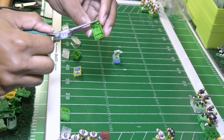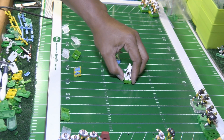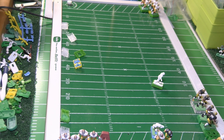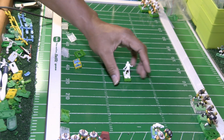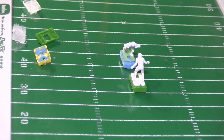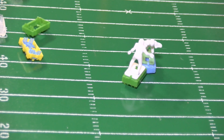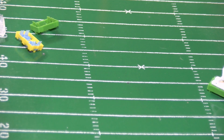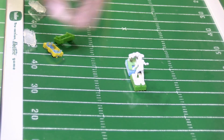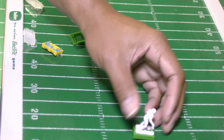I'll curl these prongs and set them back on the board to see what they do. That time the base held its ground a whole lot better. I put a little bit more curl on those prongs. That's a good look right there.